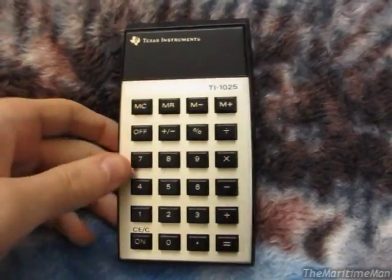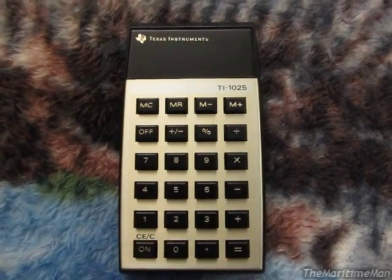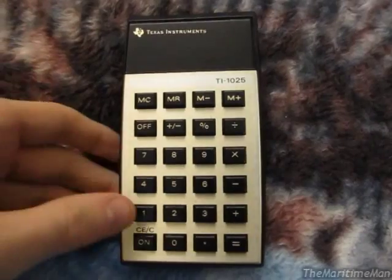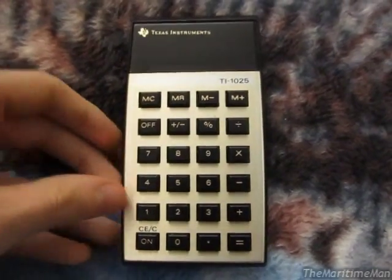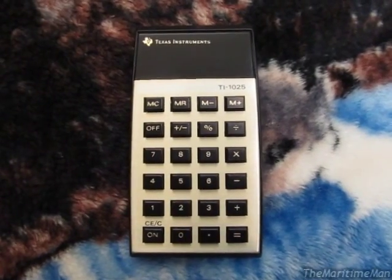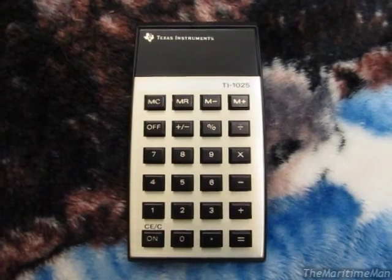I actually had a legitimate reason to buy this calculator. I bought it on eBay for $9.55 in total. I needed a basic calculator for my digital systems class — there was some basic math we had to do.